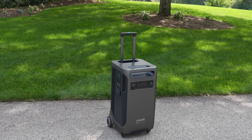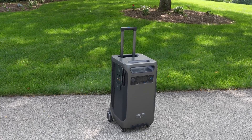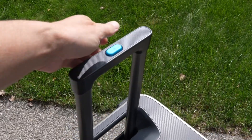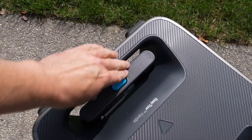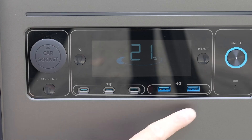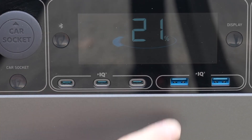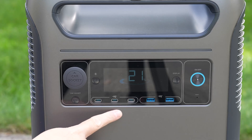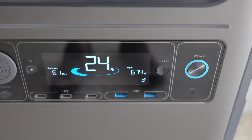Most people recognize the Anker brand. This is actually their fourth power station and it is the largest. It's got two handles in the front and back, a built-in trolley system, and rotating wheels that allow you to easily swivel it, with the ability to lock them in position. You've got three USB-C ports along with two standard USBs and a car plug. There's no wireless charging built in, but that's typically not something you'd use on a larger model like this.